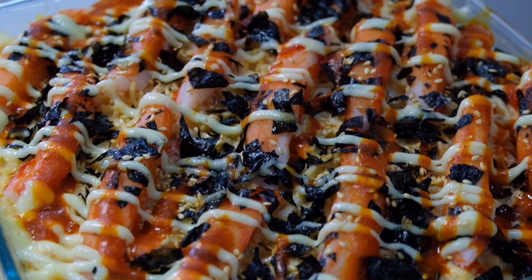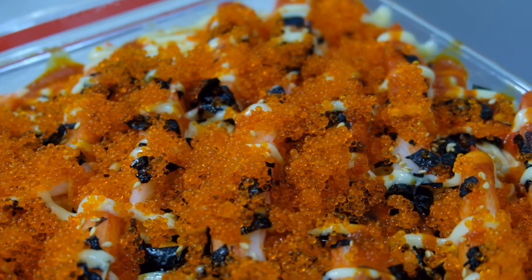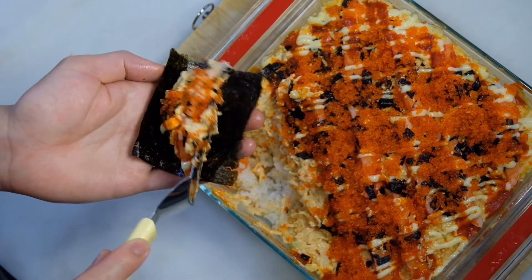Hello everyone, welcome back to John and Myla. On today's episode, we'll be doing baked sushi. I know it sounds weird but it's a combination that actually works.